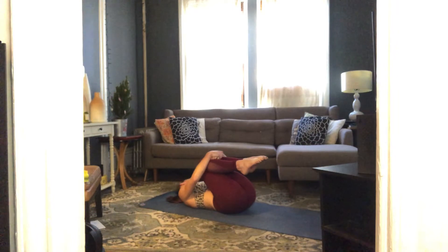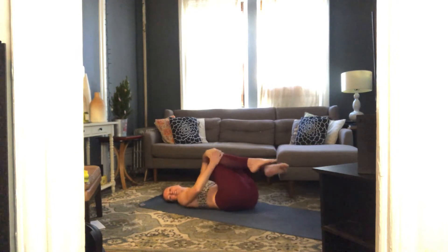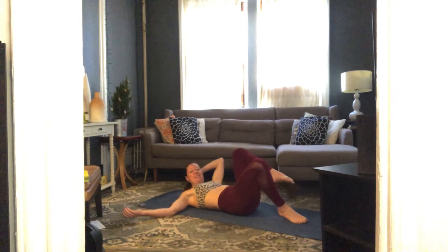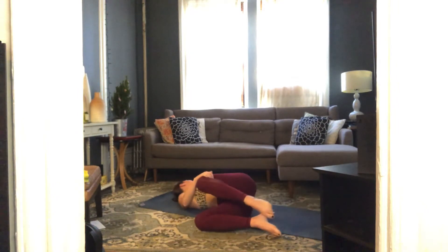The next time you look right, keep looking right and let your knees fall to the left. Take a few breaths here. Then switch it up — take your knees over to the right and look left. Take a couple big breaths.